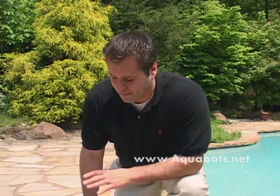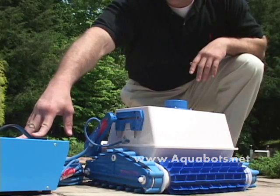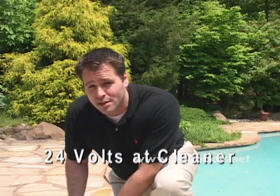Your pool cleaner is designed with several elements. First, you have the power supply, which in essence is really a transformer. This transformer steps down your 110 volts electricity down to only 24 volts and draws a mere one amp. In translation, that equates to the equivalent of a light bulb — about two cents an hour.